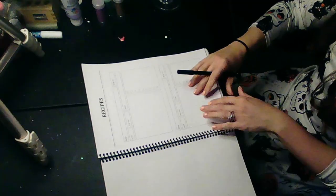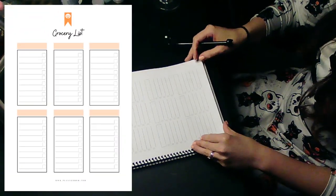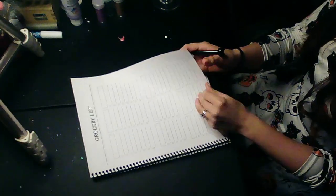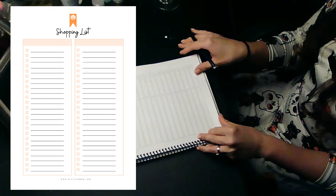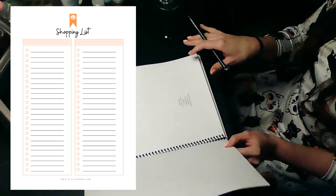I've got some blank pages for extra recipes, and then there's the grocery list which I'll fill out when I get closer to shopping. There's another shopping list which is probably just the decorations I need to buy — streamers and such.